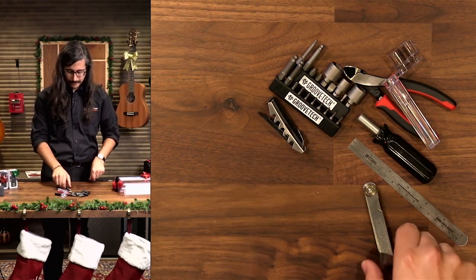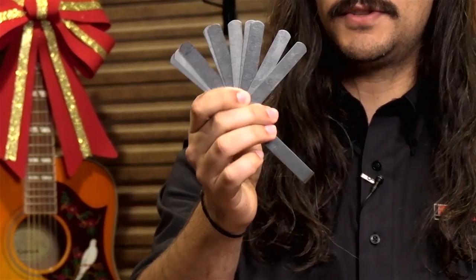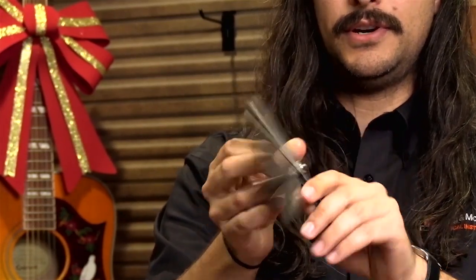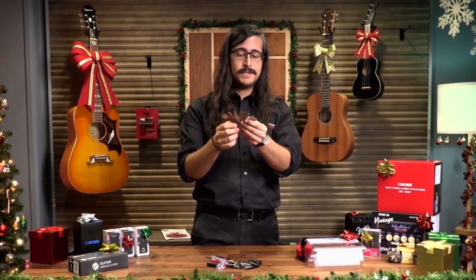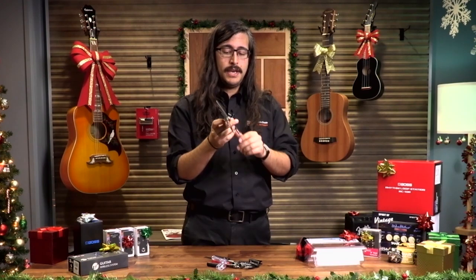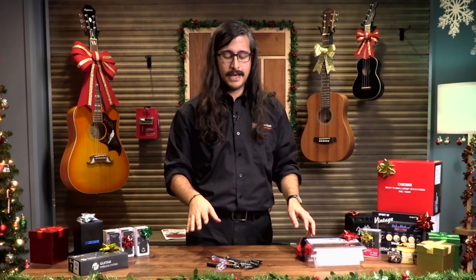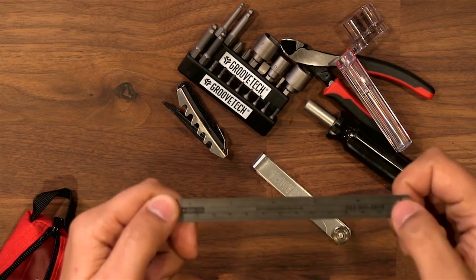There's also a spare trigger capo — useful if you need to keep the strings on while doing work on the guitar, like popping the neck off a Fender without the strings springing out. Just put it on the first fret, lasso the strings, pop the neck, do whatever you need to do, put it back, tune it up. Having a spare capo is never a bad thing. The last thing in the kit is feeler gauges — these are for measuring in really tight spots like the height of the nut relative to the first fret, going down to hundredths of an inch. Very useful for advanced tech work like cutting nuts.